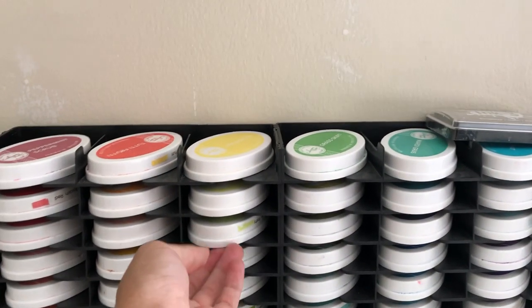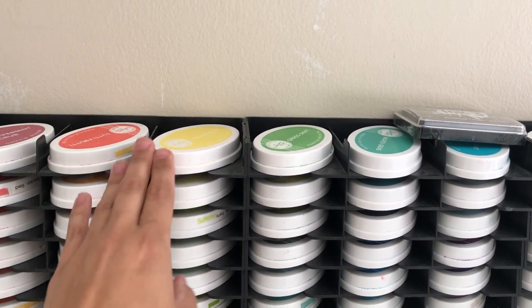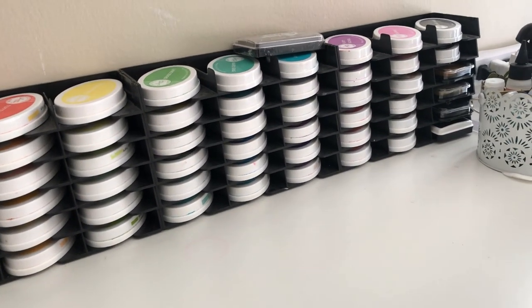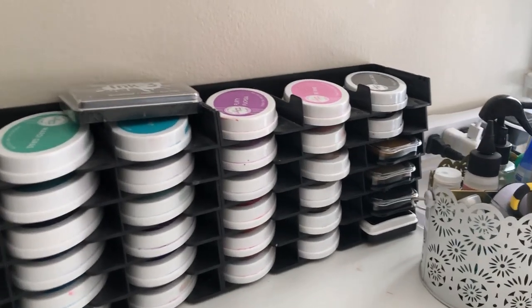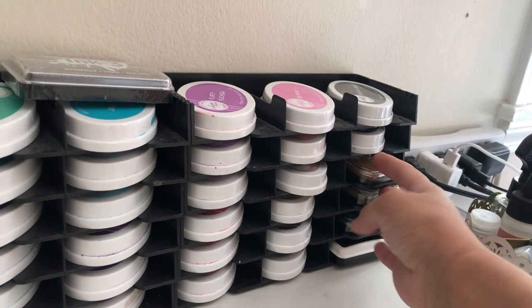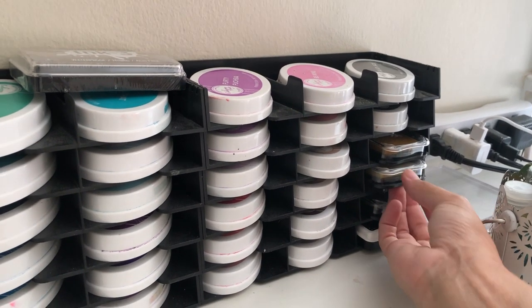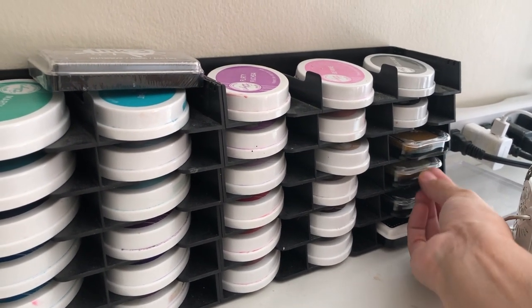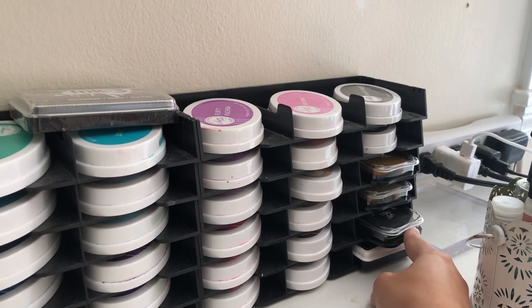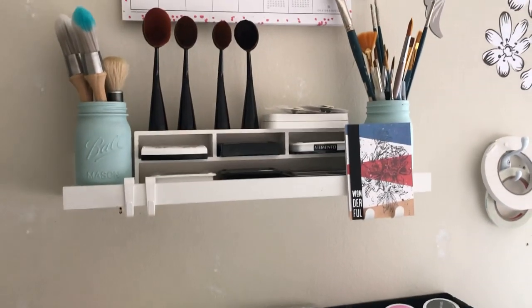I've got these inks labeled a different way from when I had them stored differently, and I need to do some more labeling. But for the most part it's working perfectly. I've just got some of my favorite Altenew inks down here — the Enchanted Gold Pigment ink, as well as their Antique Gold, and then I also have their Fine Line Obsidian Crisp ink. I've got a Simon Says Stamp black ink here as well.